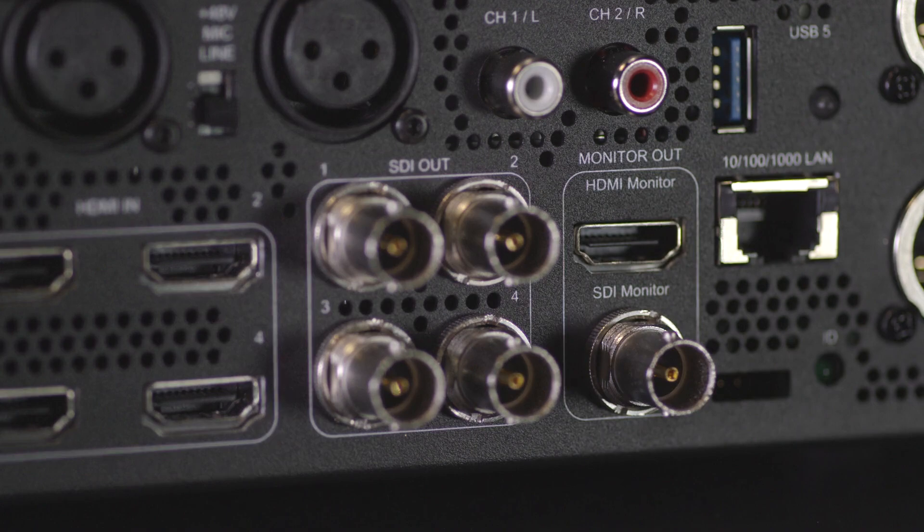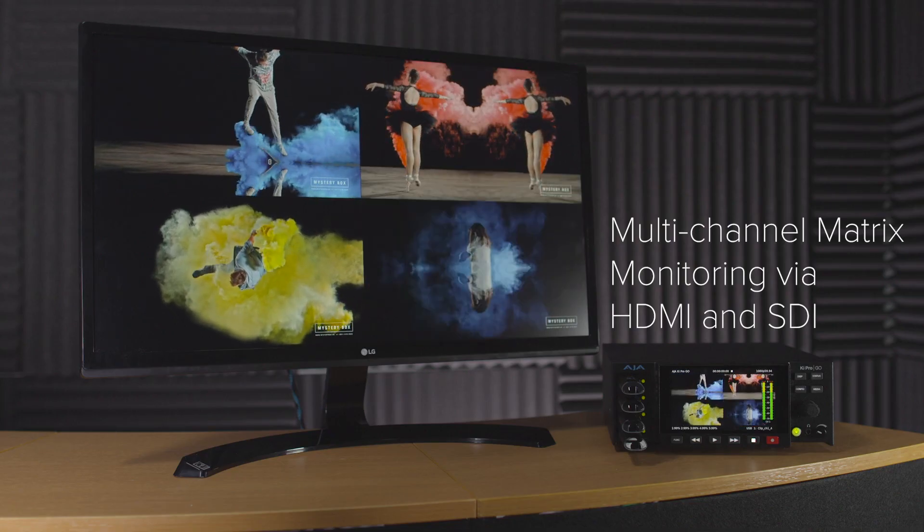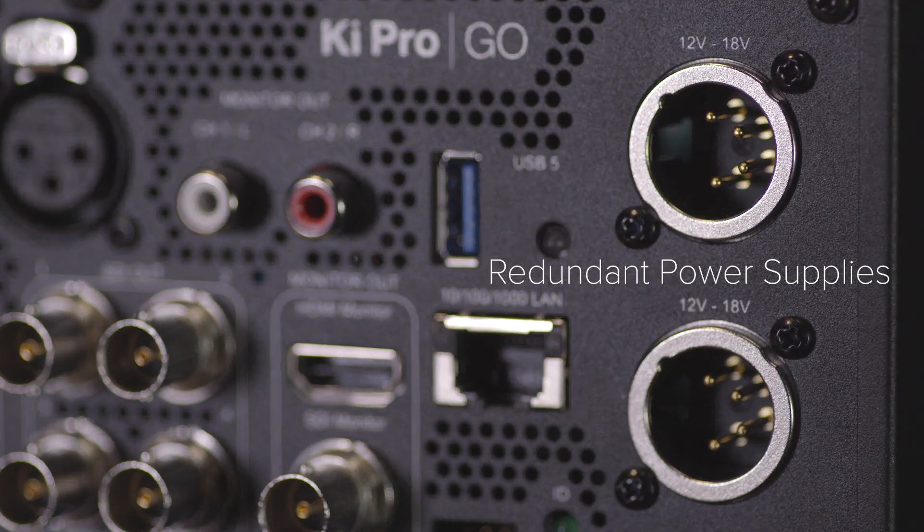Keypro Go offers multi-channel matrix monitoring via HDMI or SDI, as well as redundant power supplies.